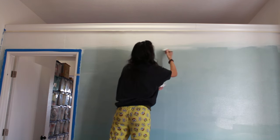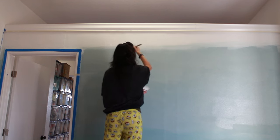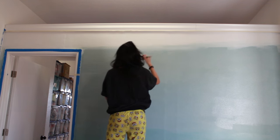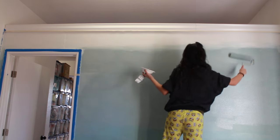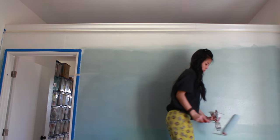I went back with the brush using the lighter color which is white and blended them in between. Since you're trying to blend with a brush yourself, you have to work in sections because you need to keep both colors fairly wet so that you can blend them well. I first started from the left and then did the right.